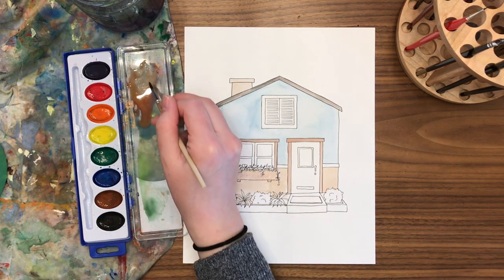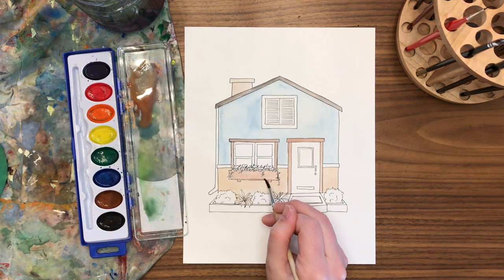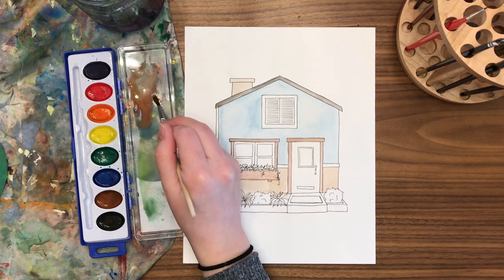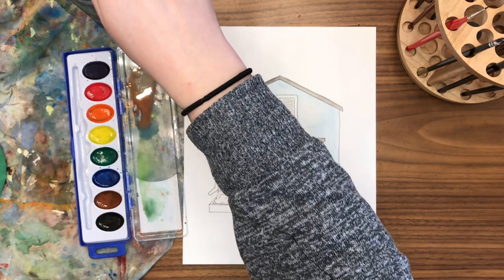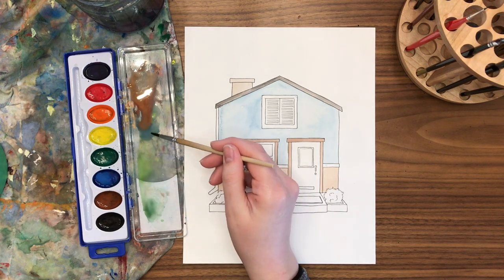Now that I have the browns in all the trim of the windows and window box, I'm going to add a little bit of shadow — just another layer of brown underneath the window box, along the edges, and underneath on the house where a shadow would be cast. It's one of those little details you don't have to do, but it makes a nice difference and makes it look a little more 3D.